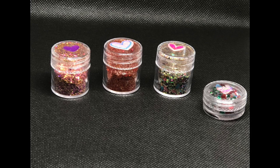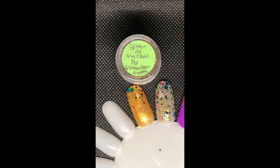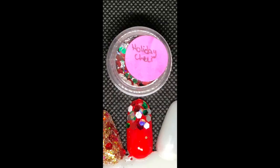Hi everybody, it's Sharon. Welcome back to my channel. This video is a review on some of the glitters made by Glittertastrophe. She has her own business selling hand-mixed glitters and she asked me to do a review on some of her collection, so I hope you enjoy this video. I will have all of her information listed below for you.